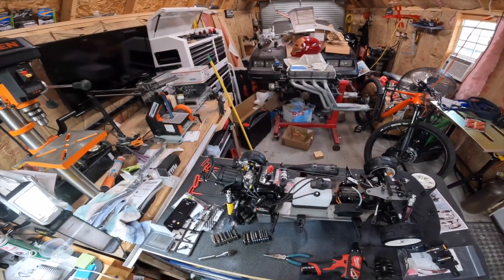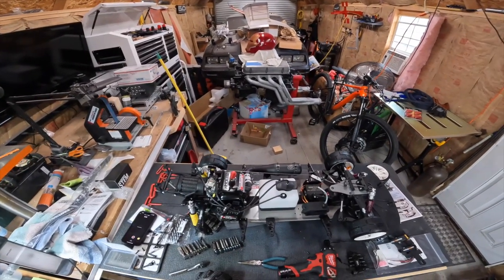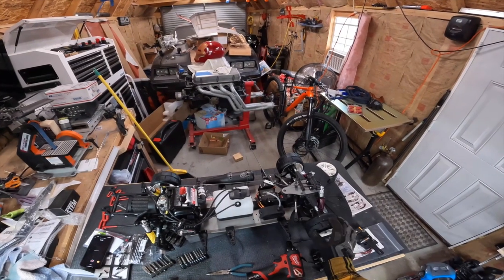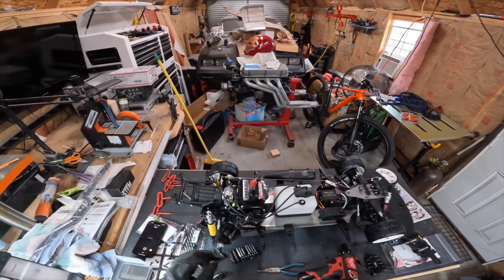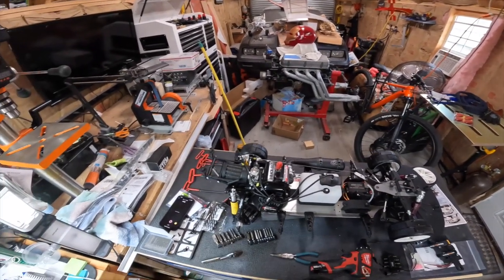Welcome to Velocity Addiction. I'm Rick. This is an FG 530 four-wheel drive Sportline. It's a one-fifth scale car. One of the things I've been seeing out on the internet is there's not a whole lot of information on how to remove the engine from this car, so I figured I'd make a little video for you.